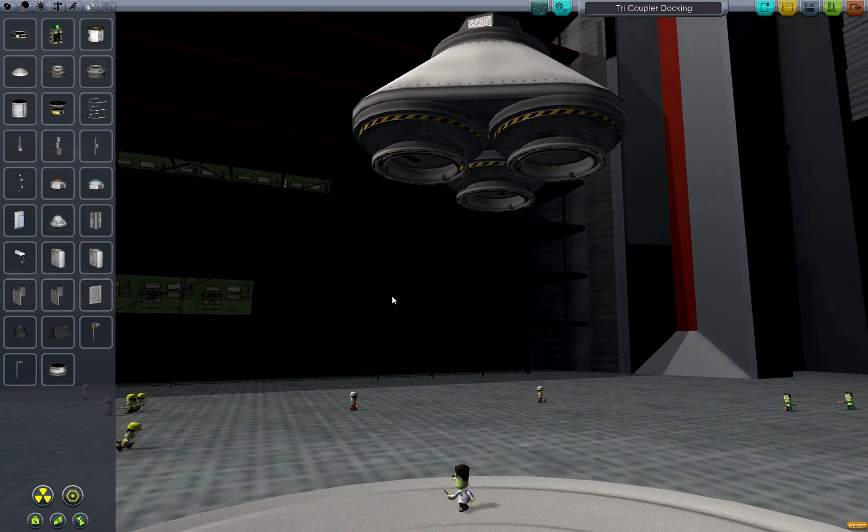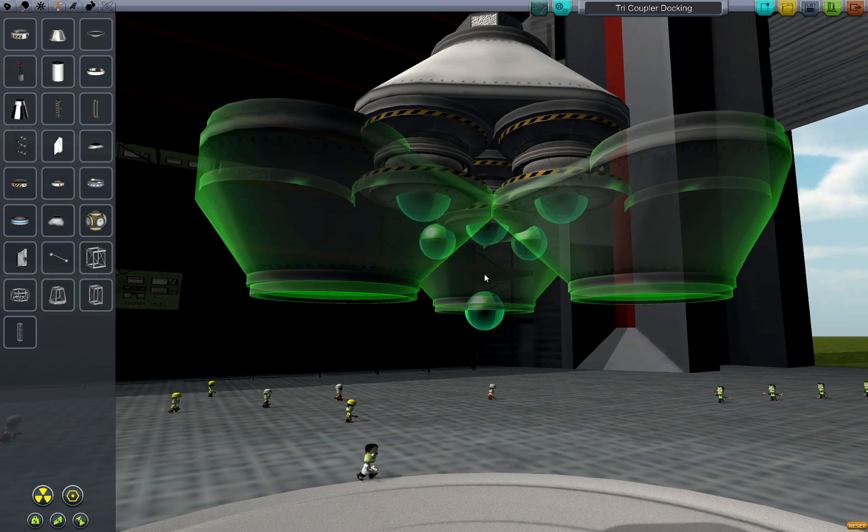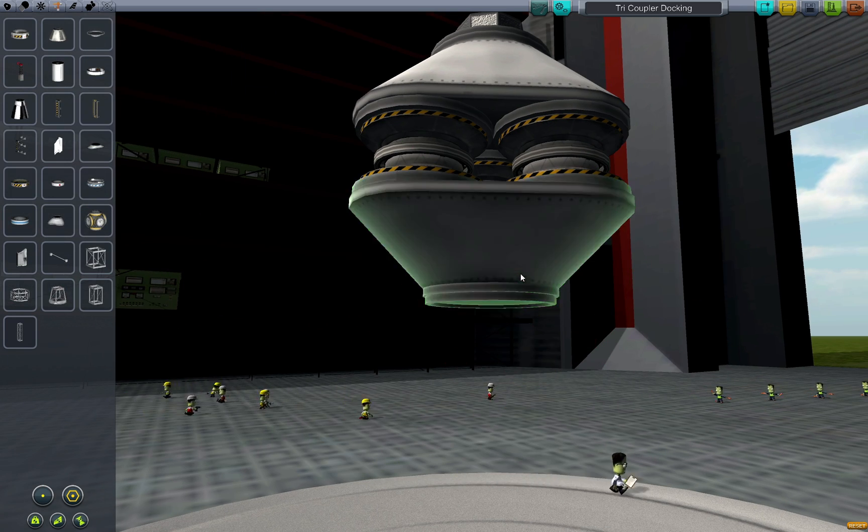I'll start by creating our tricoupled dock the way you'd expect: a tricoupler with a trio of docking ports connected, more ports connected to those, and a tricoupler to cap the bottom.